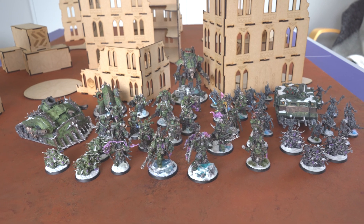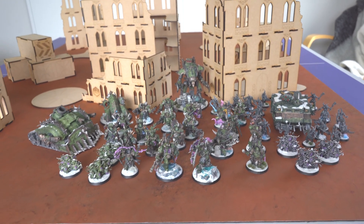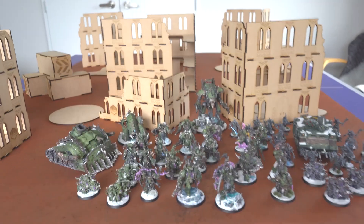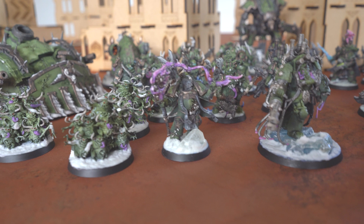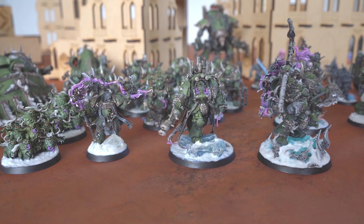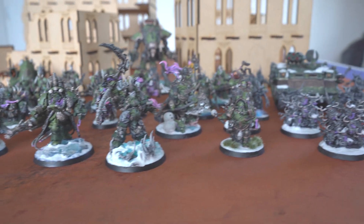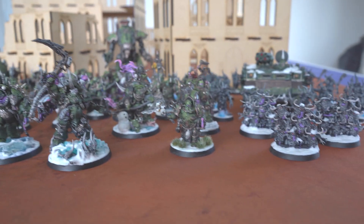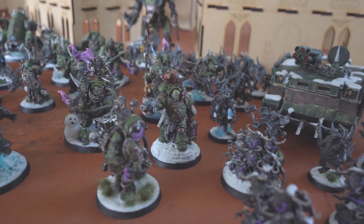All right guys, here is my entire painted collection at the moment. They just look so cool when they're all out and displayed. Up the front we've got our Malignant Plague Caster, our Lord of Virulence, all the leaders up front. We've got Typhus here, Lord of Contagion behind him, our Foul Blight Spawn, and the Plague Surgeon which I kitbashed.